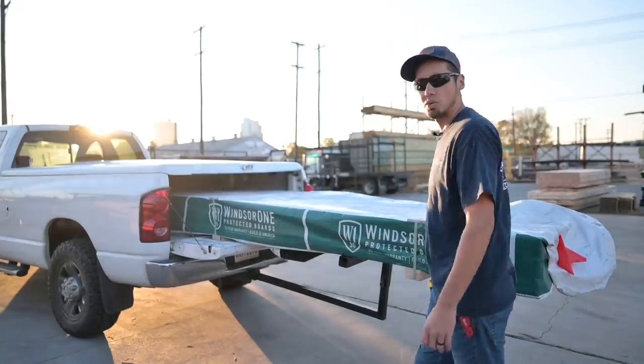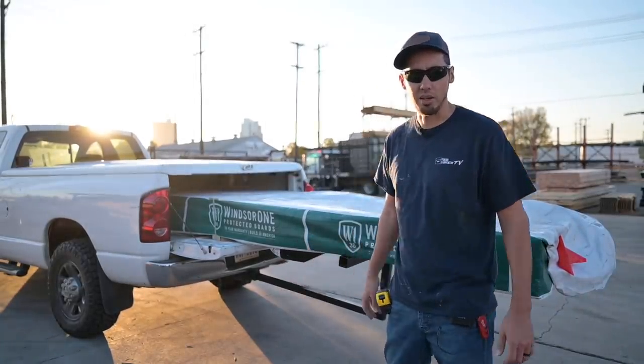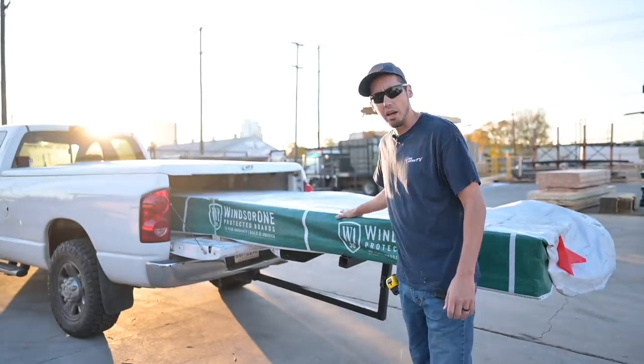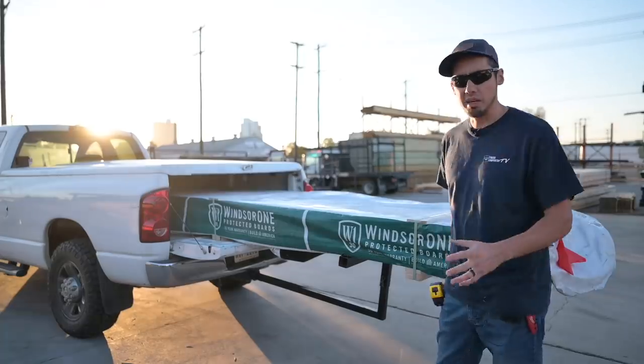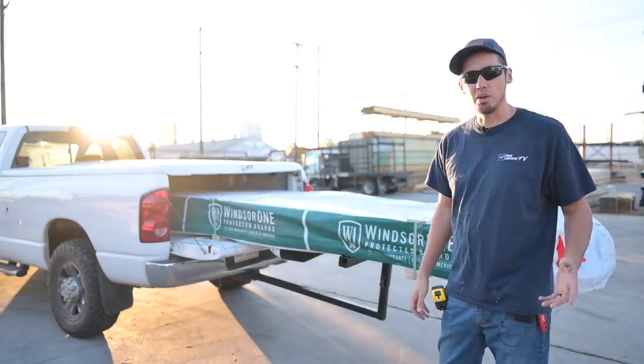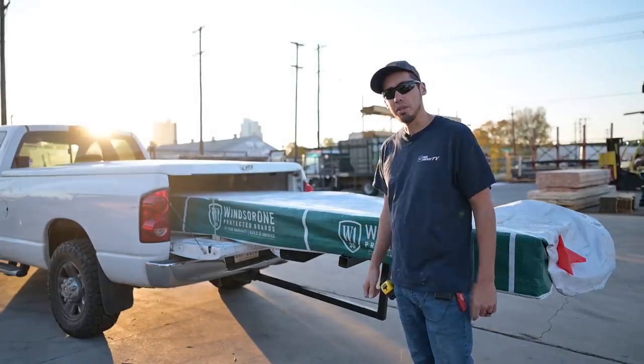That's a heavy load right there. That's why you want to get 4x4 Cummins pickup trucks — no, I'm just kidding. So we got 100 more boards of the tongue and groove from Windsor One and we're going to be installing these in the master bedroom and master bathroom today. We're going to blind nail it.